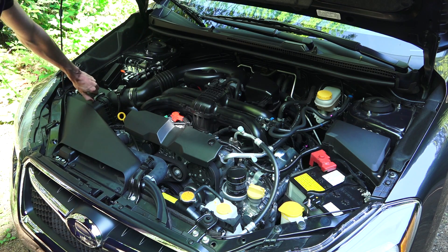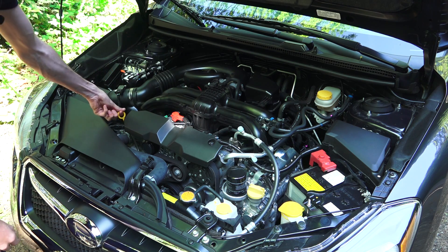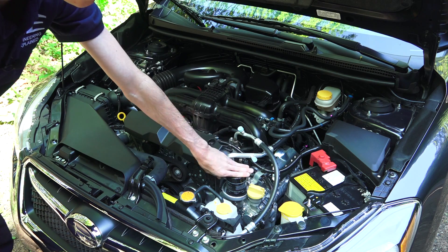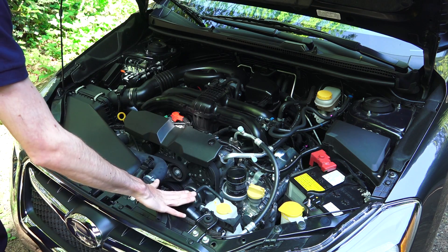You've got your air filter over here with quick clips to access. You've got your engine oil dipstick right here, engine oil filter right up on top — very convenient — and then your engine oil fill and coolant fill and radiator cap.